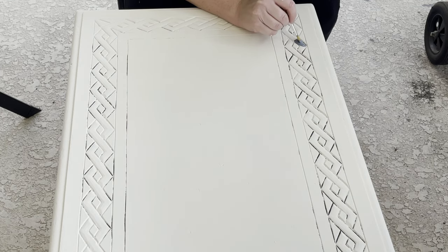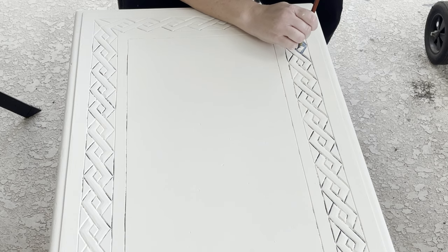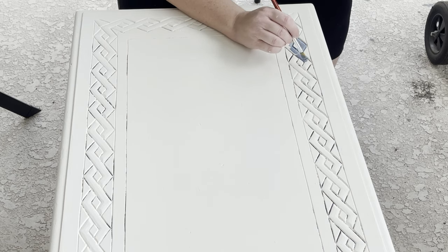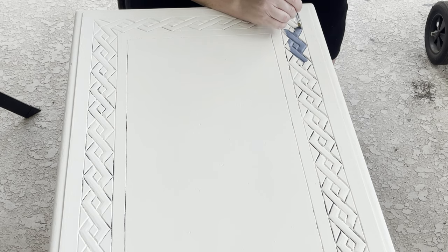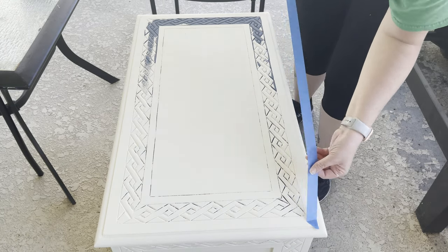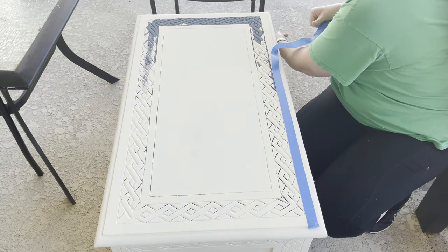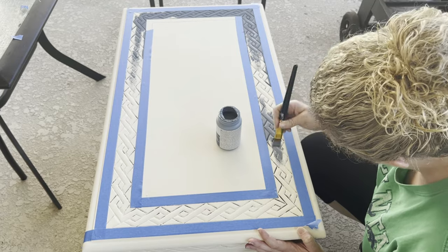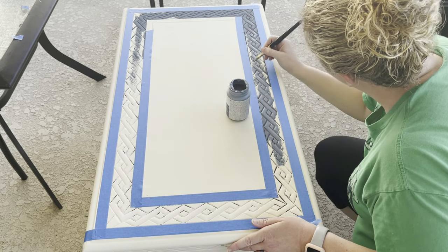After the third coat, I'm going in with the Nantucket blue and going all around all of that detailing. I originally thought about doing the inner knots in mineral, but then I realized that was going to take forever. I decided to just fill in the blue throughout, then got smart after about 10 minutes and taped it off. I rub the painter's tape on my pants first to get a little of the stickiness off so I don't pull the paint off when I remove it. Then I can go in there and get coverage a whole lot faster.